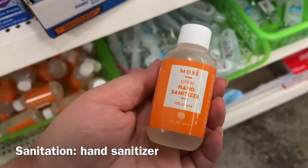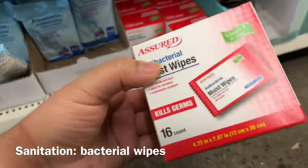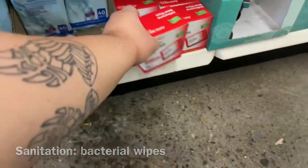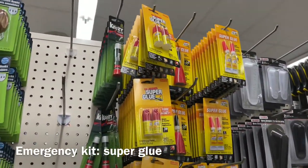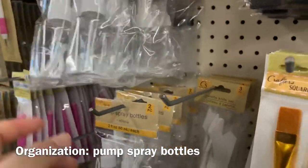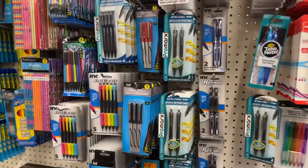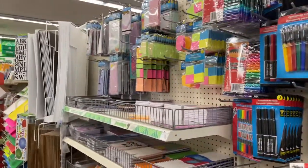Oh cool, citrus hand sanitizer — I'm actually gonna try this one. They have these pump spray bottles and these plastic palette knives. A good place to stock up on pens, notebooks, calendars, and post-it notes. These are good to jot down notes if you don't have your phone or don't want to take it out.